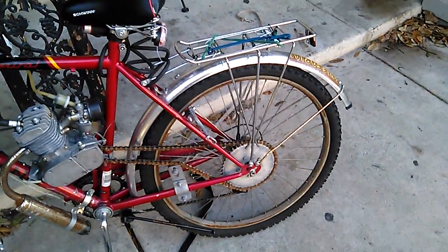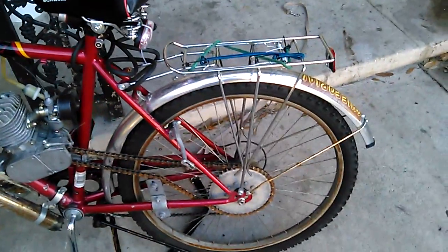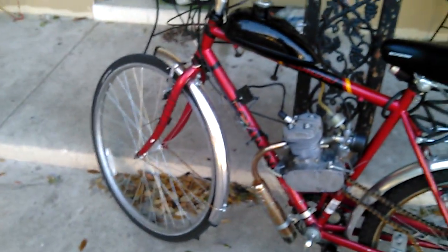The 700c tire didn't hold up — they only lasted about a week. I geared it down to a 24-inch mountain bike tire, and that seems to be holding up well.